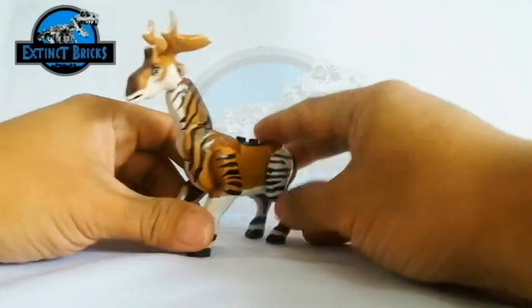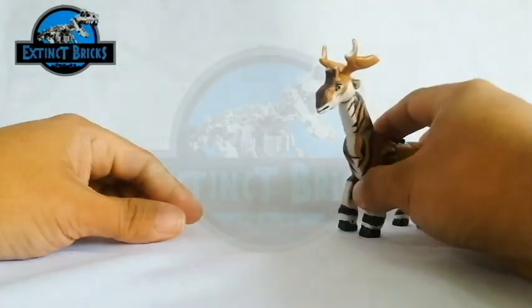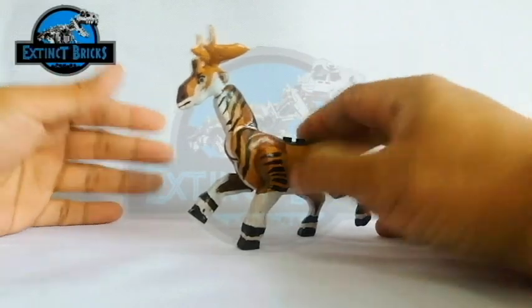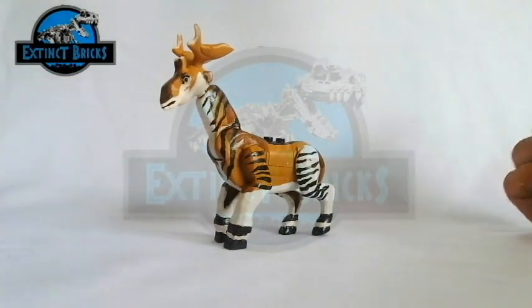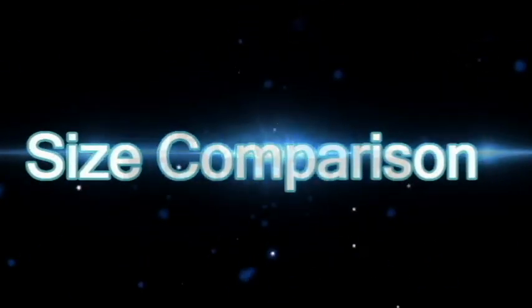And it has these two studs on the back. So I'm trying to position it — if you put it on a base plate, it can actually be positioned or posed in a running position. And that's about it for the Sivatherium. Let's now proceed with size comparisons.